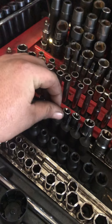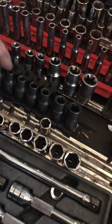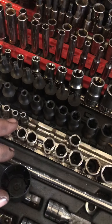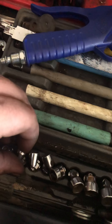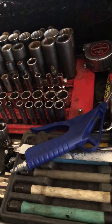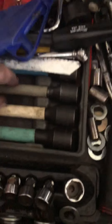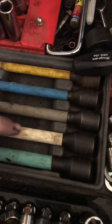MatCo set of regular impact torques, MatCo set of impact E-torques, Snap-on shallows, metric six-point, Snap-on semi-deep metrics, three-eighths extensions — missing the one-inch. Little chrome swivel sockets quarter-inch, five and a half up to 15. Torque sticks: 65, 80, 100, 110, 140. Tire pressure gauge.